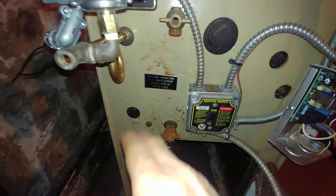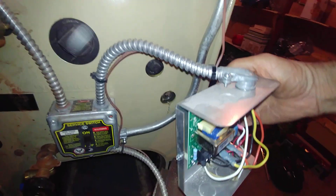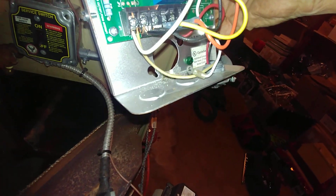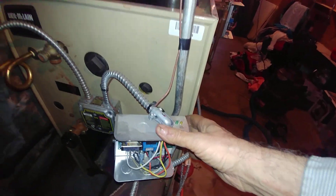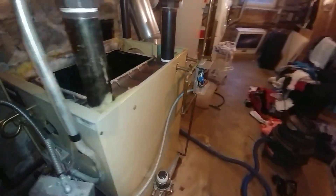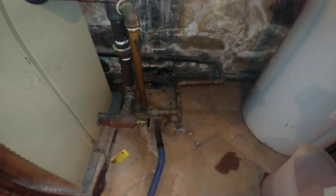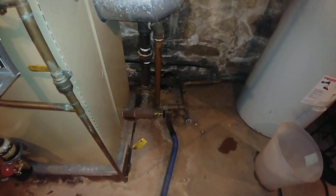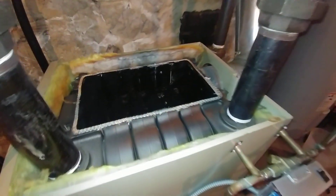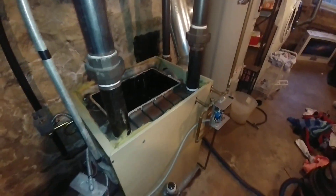We're adding a sight glass blowdown. Of course, we cleared the pigtail. The probe had formed a crust on the outside, which is definitely not something we want to see. I also drained the boiler. We're going to be changing out these drain valves, and we're going to swap them out and work on the water side, then work on the fire side. Then we're going to find out what's wrong with the rest of the system.